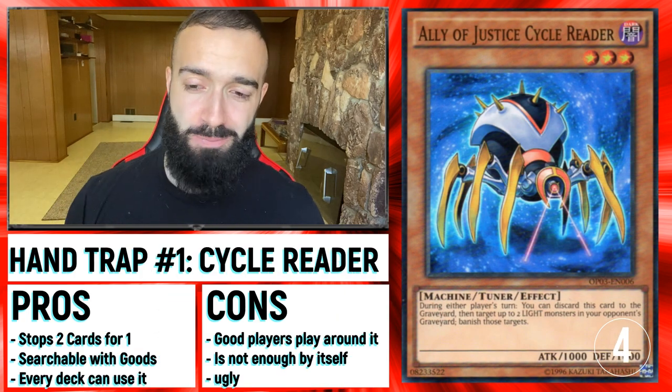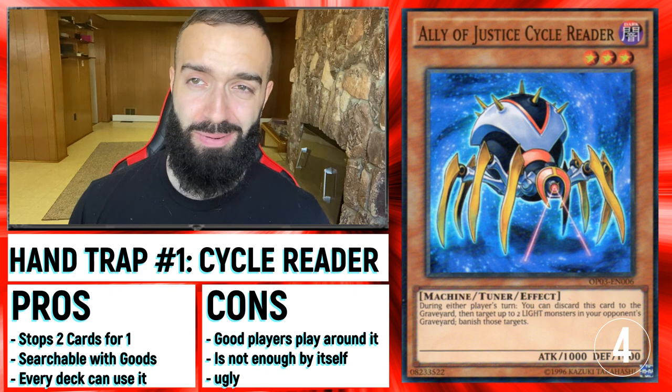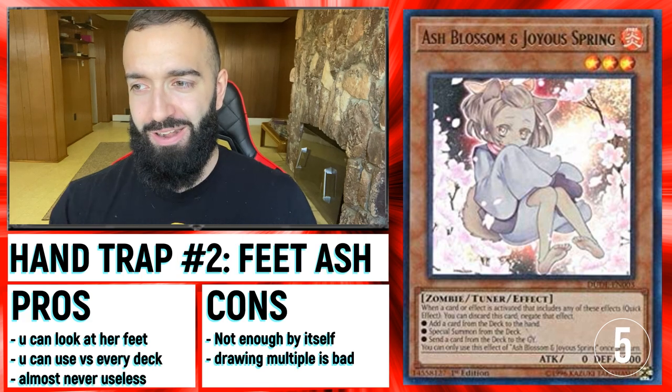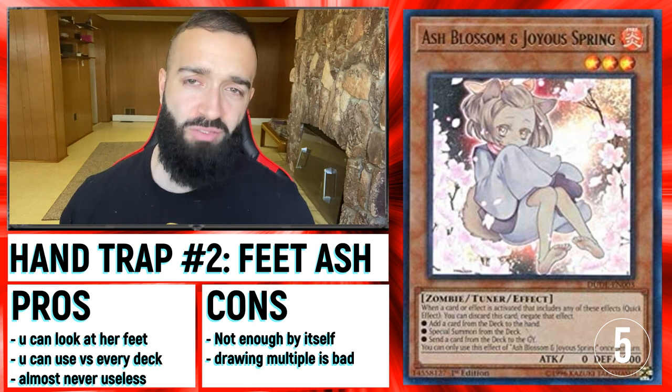Now I'm going to show you guys a bunch of Hand Traps that are good — these are in no particular order. Psychic Reader is the best Hand Trap against them because you can play it even in slow decks. If you play El Lich, play this over Droll and Lockbird — it's really good. Ash Blossom, only of the feet variety — you play this one and you can basically negate anything, and it'll never be dead in your hand.